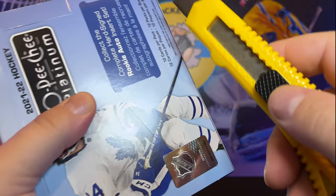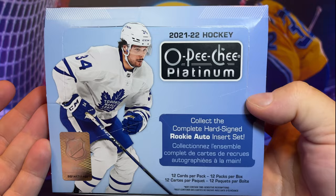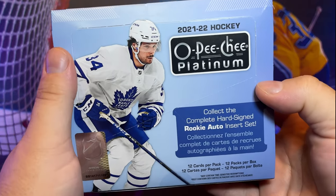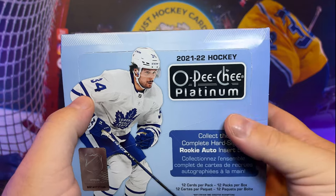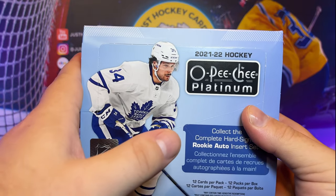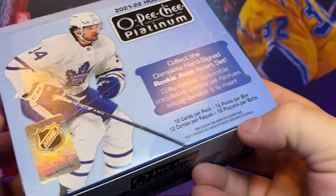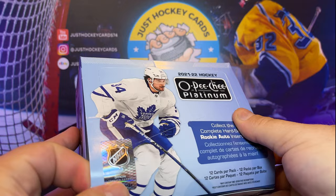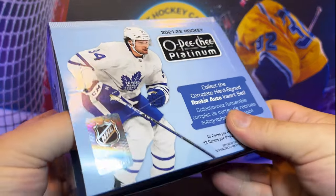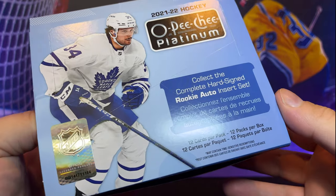Is that the right word? I don't know — it's been raining a lot. By now, you guys have seen all of the centering issues. I almost canceled this order because it was taking so long, and I was seeing other people's breaks and seeing how off-center these cards were. I almost didn't want to open it. I'm a little apprehensive to open it now.